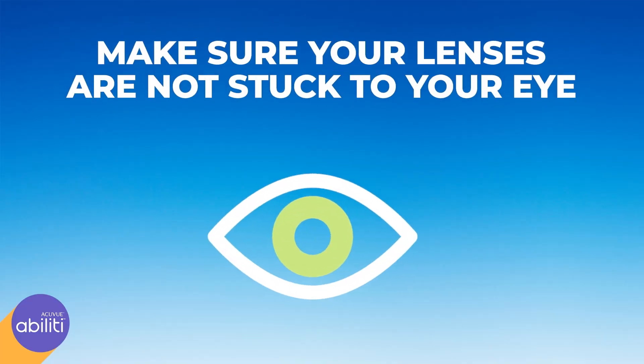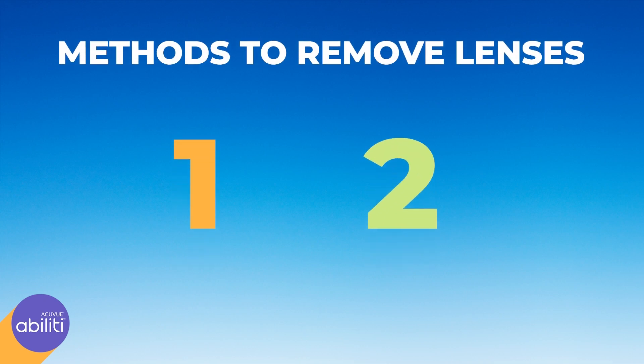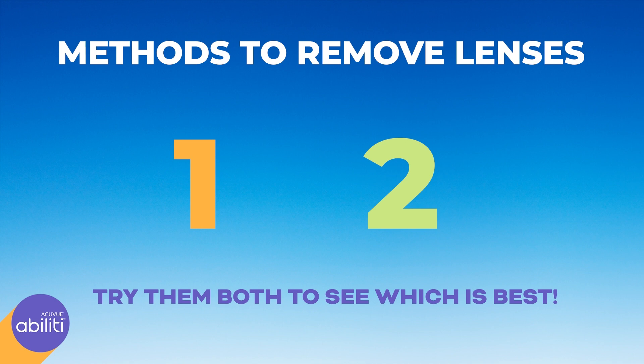Before you remove your lenses, make sure they're not stuck to your eye. If they are, loosen them by adding a few drops of lubricating eye drops to your eye and gently massaging the lens through your closed eyelid. There are two easy methods to remove Ability Overnight Lenses — try them both and see which works best for you.